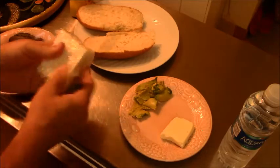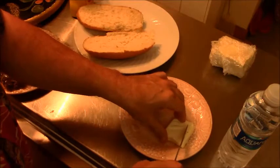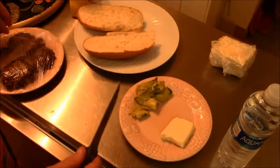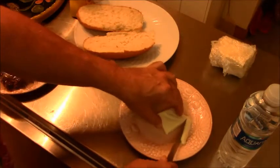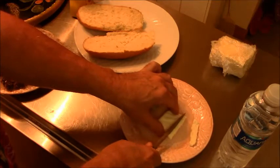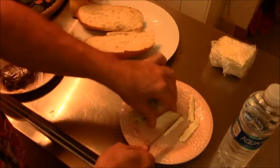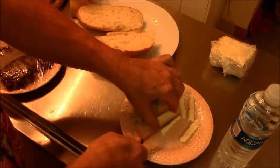Or putting it on our chips to make — what do you call that when you put cheese on chips? Now I'm forgetting my vocabulary. Well, let's cut this up a little bit. Just cut some little pieces of cheese here to go with our guacamole.